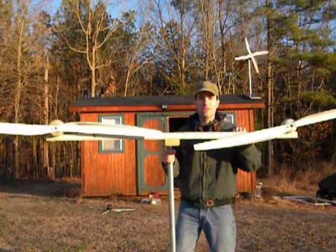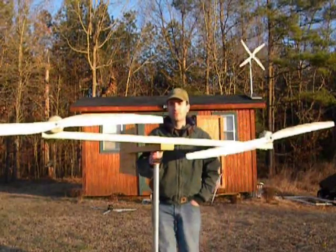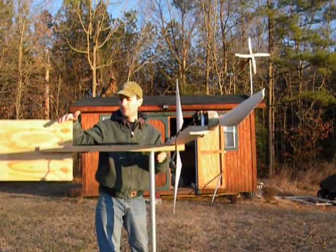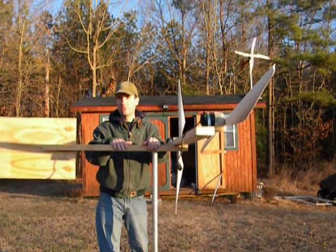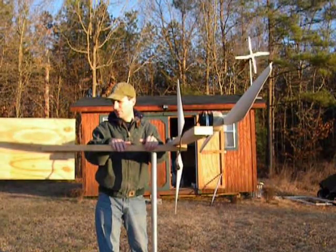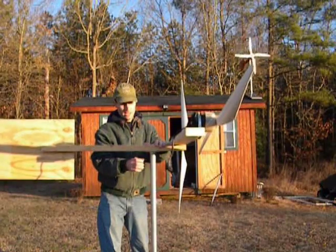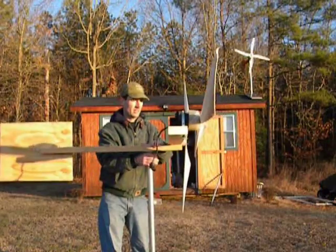Here is the new turbine — I'll show you a side view. I just used the tail from the last one, because this frame is basically what I try all the new turbines out on, so this just stays the same. I do have to usually adjust where this is, the center, so I can get it nice and balanced, which is no big deal.